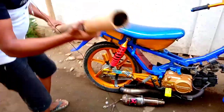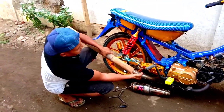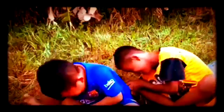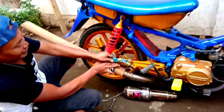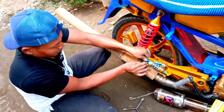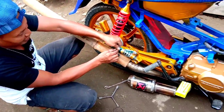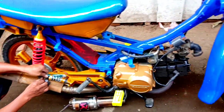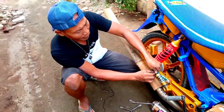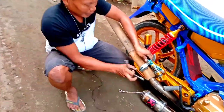Now Alif Tani will insert it. I'll try it first. Now, guys, I'll tie it first so it's tight. I wonder if it will burn or not.